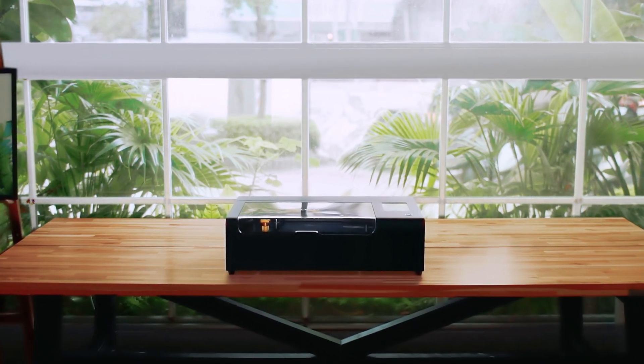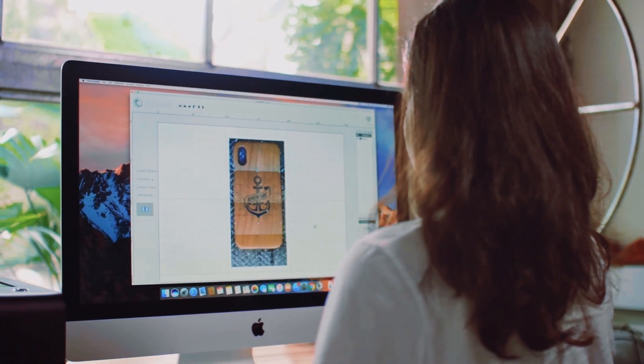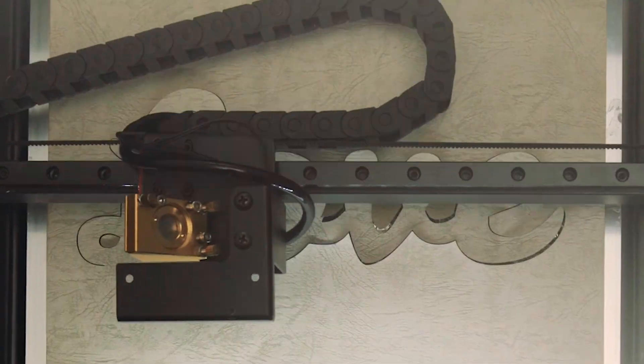Meet BMO, a powerful laser in the smallest design ever. With an onboard camera, you can easily position text and photos in the right place. BMO engraves wood, leather, acrylic, and hundreds of materials.